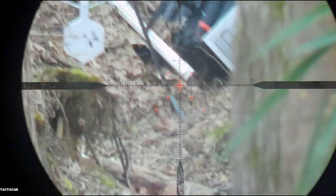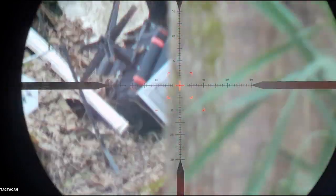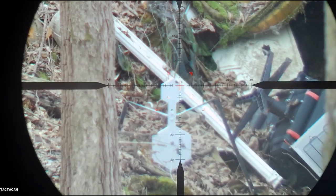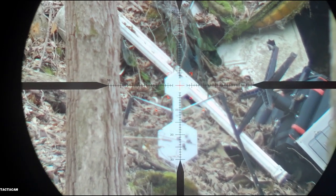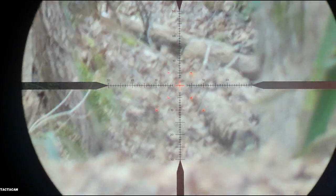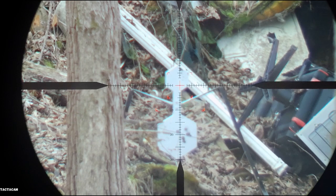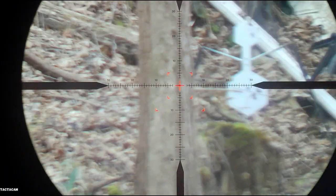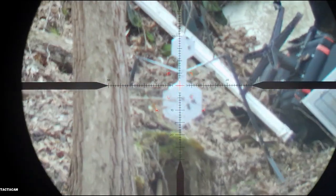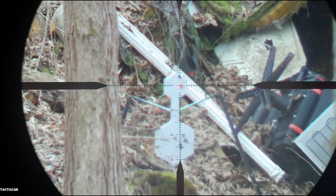There's one, two, three. I'd say we're ready for squirrel hunting. I'll make a slight adjustment and I'd say we're good to go — can't wait to try this out on a squirrel. I think it's going to be cool.